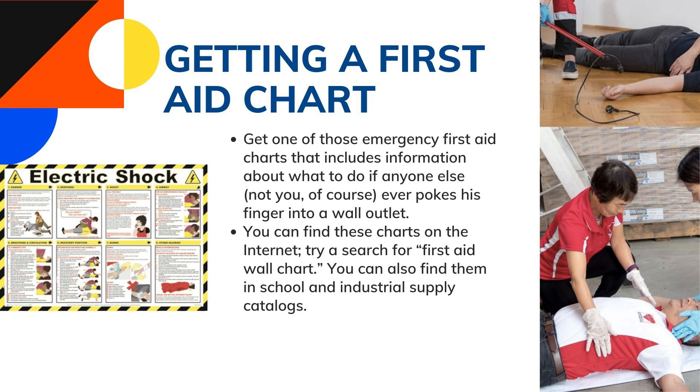Get one of those emergency first aid charts that includes information about what to do if anyone ever gets electrocuted. You can find these charts on the internet — try searching for 'first aid wall chart.' You can also find them in school and industrial supply catalogs. Helping someone who has been electrocuted may require cardiopulmonary resuscitation, otherwise known as CPR. Be sure that you're properly trained before administering CPR on anyone, otherwise you may cause more harm than good. Check out some websites to get more information about CPR training.